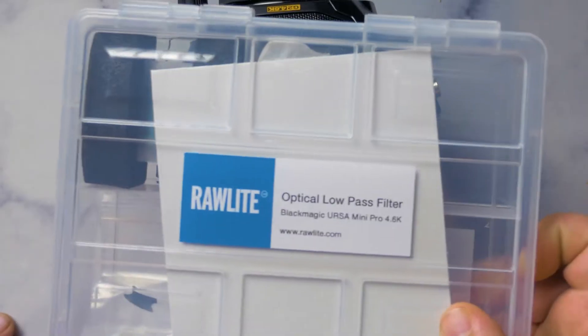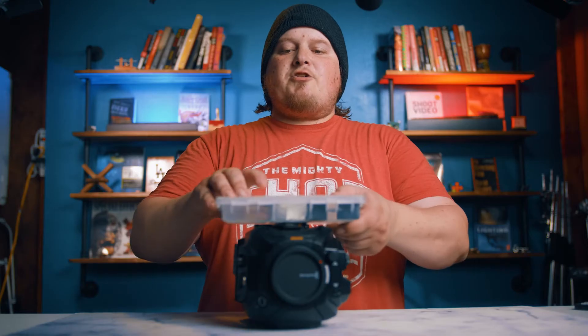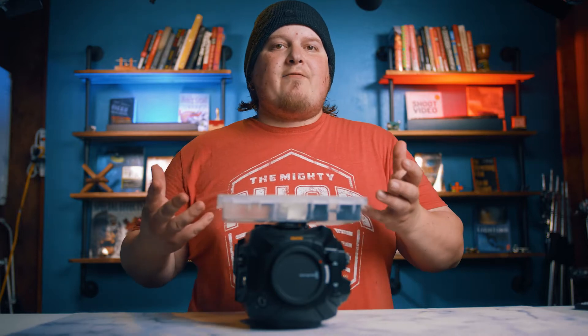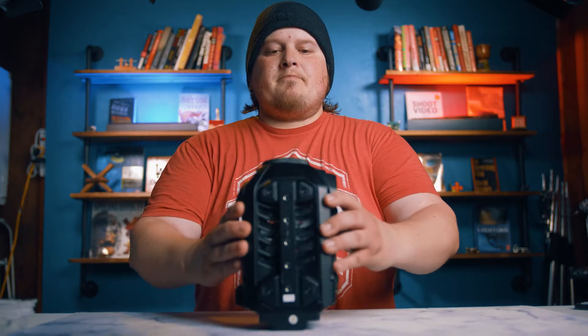This filter comes from Raw Lights and they pretty much have everything you need right inside this little case. Just make sure you get the Pro version — tell them you want the Pro if this is the camera you have, because it's slightly different from the original 4K or the original 4.6K. Anyway, let's get to it.